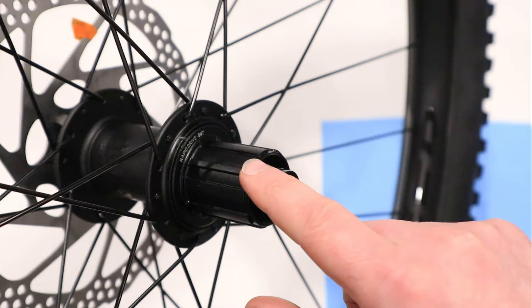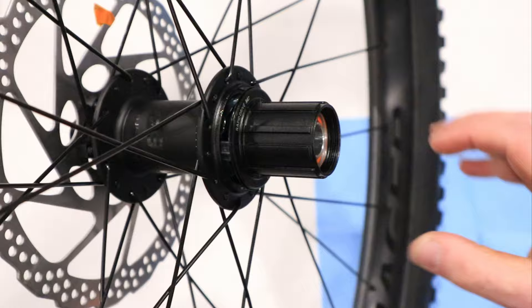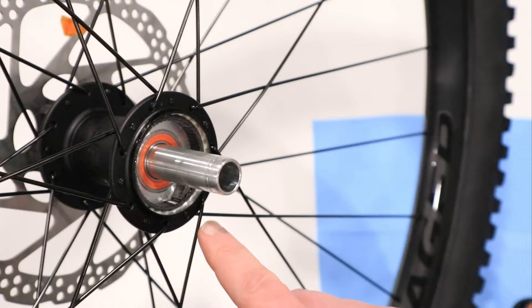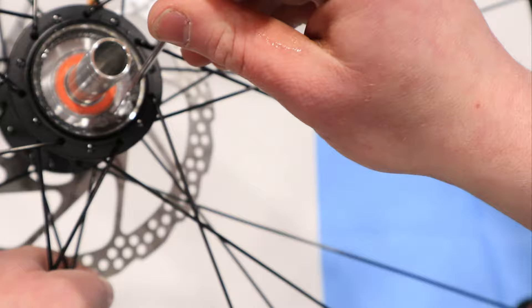The nice thing is this is tool-free, so you can just yank it right off. Your end cap will come right off and out will come your freehub body. Now it's really important to mention that you be careful, because as you can see here, two out of the three stock pawls have stayed in the freehub body but we've got one that's inside of the ratchet ring. We want to be careful not to lose these little pawls because that will limit our ability to put this back together.